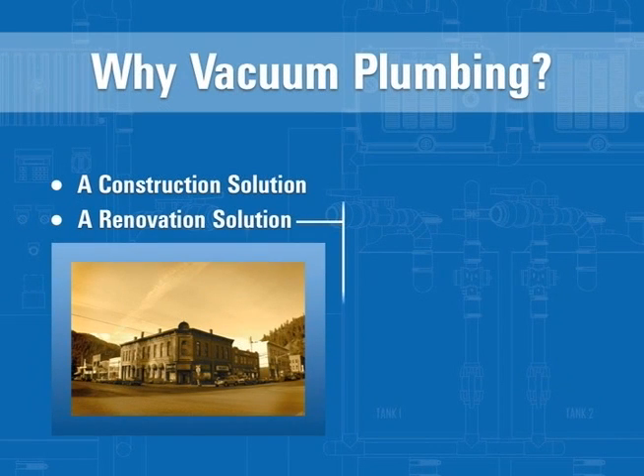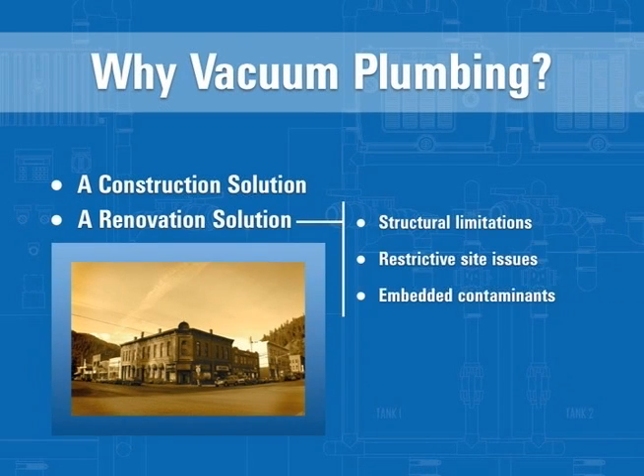These advantages really make a difference when considering conversion of an existing building that requires updated plumbing. Structural limitations such as post-tension slab foundations can be overcome, as there is no foundation cutting or core drilling required. This is also true for restrictive site issues such as bedrock, inappropriate inverts, historical building limitations, and embedded contaminants in the floor such as asbestos.